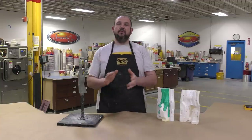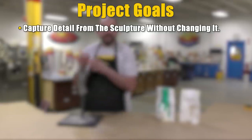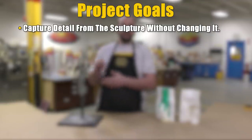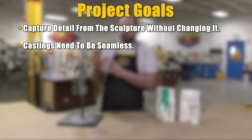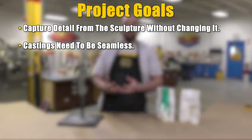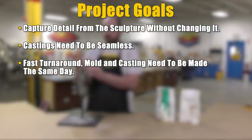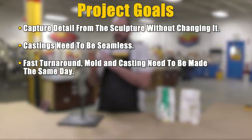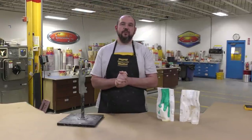We set a couple of goals for ourselves. Number one, we want to capture the detail in the original sculpt that is in clay, and we want to make sure that we don't disturb that detail, so our regular stippling technique won't work on this model. Furthermore, we want to create a seamless glove mold so that castings coming out have minimal post-finishing effort, and we want to complete this entire project in one day using fast setting materials.